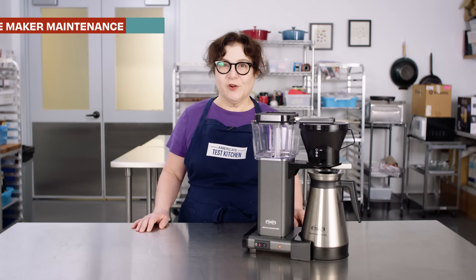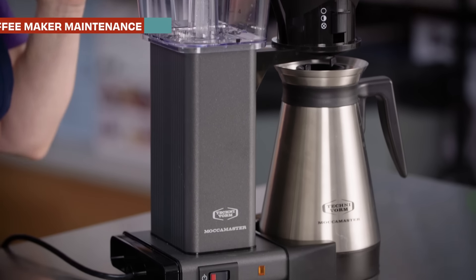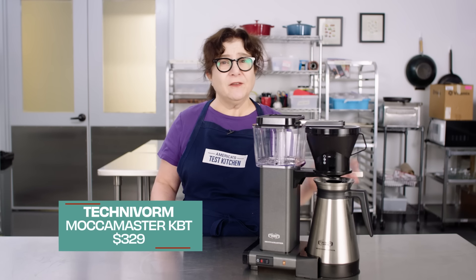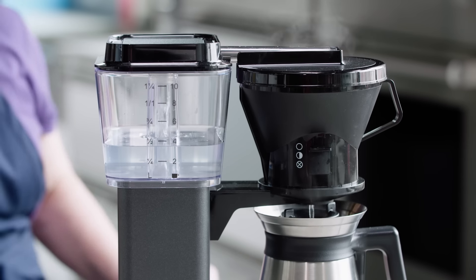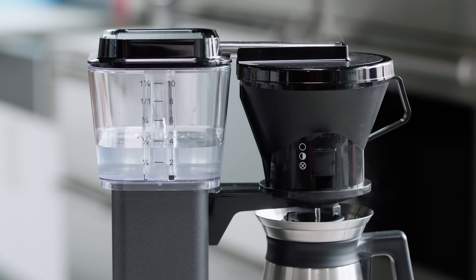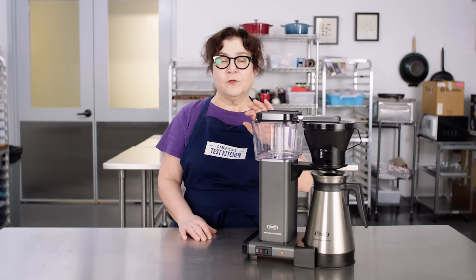Next up, maintaining your coffee maker. There are two things you really have to pay attention to with coffee maker maintenance. One is coffee residue can get into the works, turn rancid, and coat the carafe, making everything taste a little bad and funky. The other thing is a hidden killer: good tasting water has minerals in it that will deposit gradually on the inner tubes of your machine over time. When they're fully blocked, you can't do anything — that machine is dead. Descaling is going to loosen and remove that buildup.